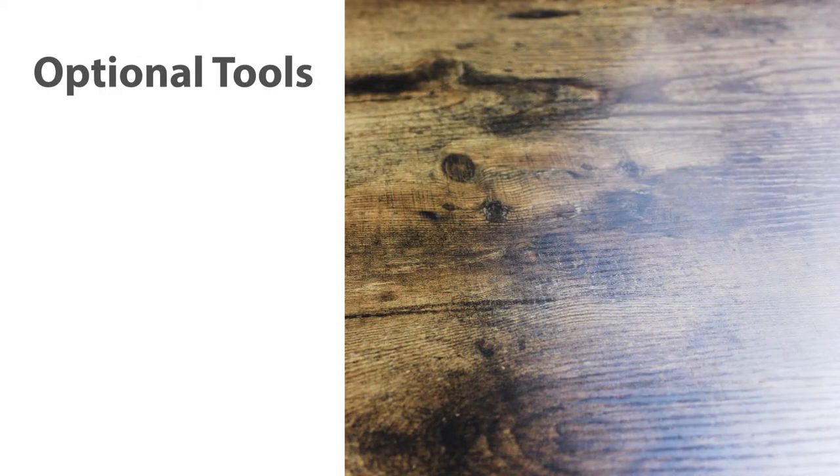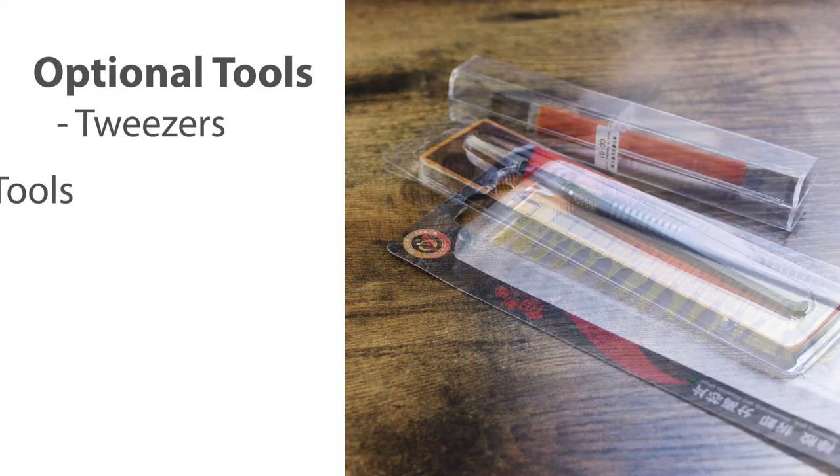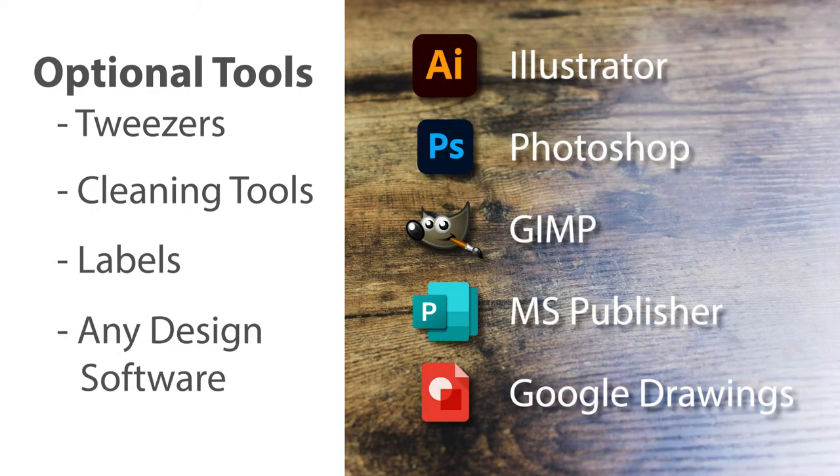Additional recommended tools and materials include tweezers, cleaning tools, adhesive labels, and design software.